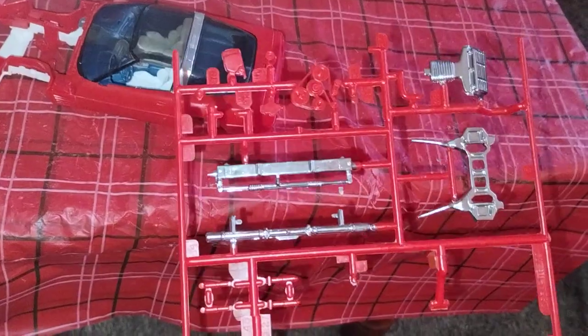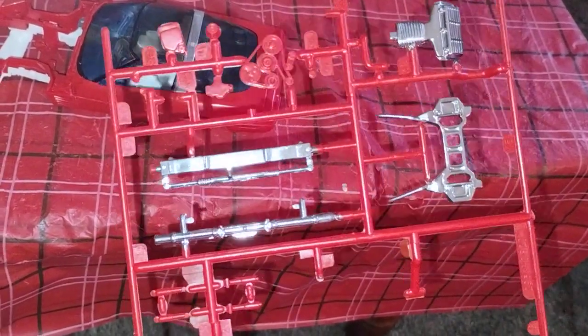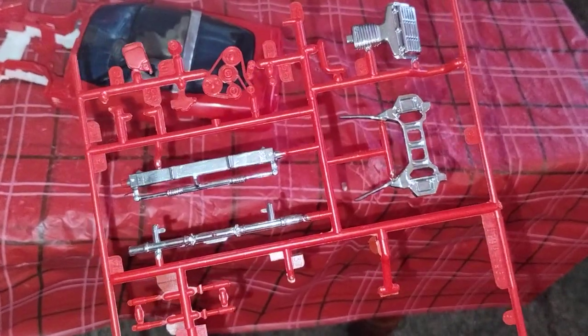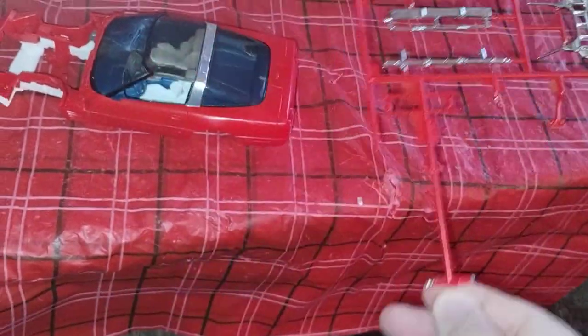And also right underneath here, I was just going to use a black Sharpie on the fan belts, so that they don't blend in with the engine. But the rest of the stuff will stay red.